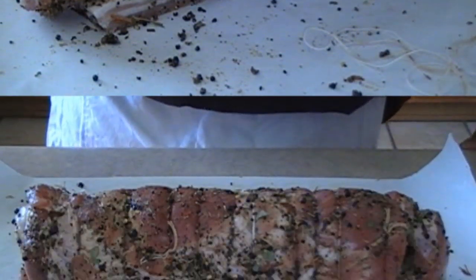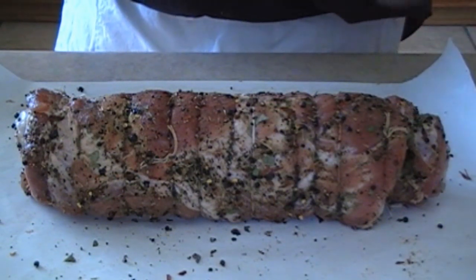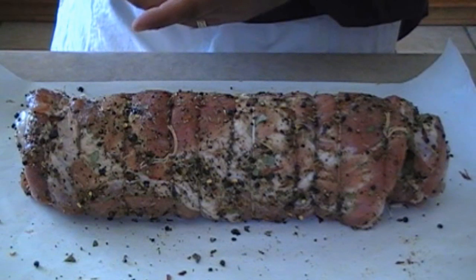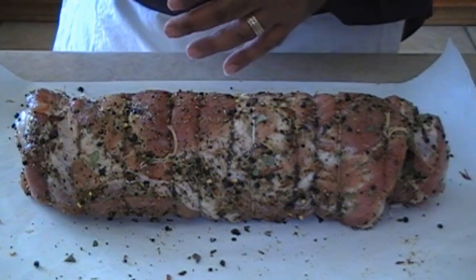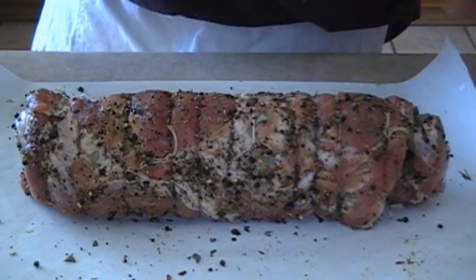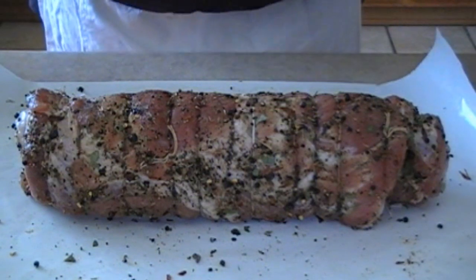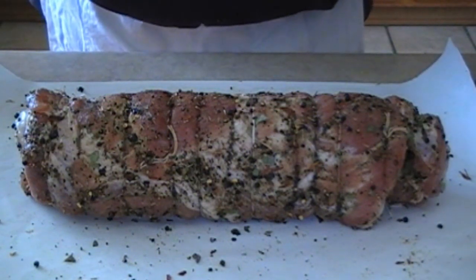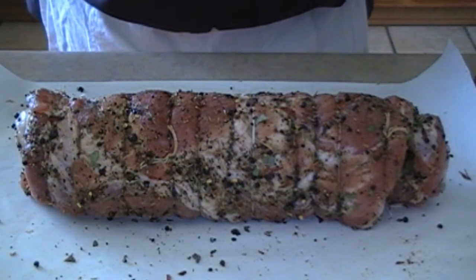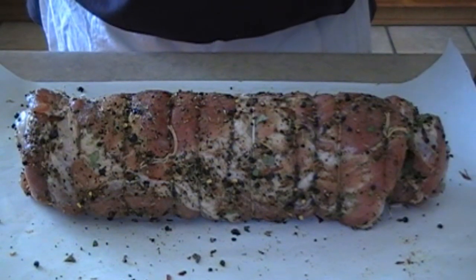Here we are with the wrap complete — we've got them spaced about an inch apart. Next, you can either put it on a meat hook and hang it on a stainless steel meat hook at around 55 degrees. But what we're going to do — we still haven't constructed our holding chamber yet — so we're going to hang it in the refrigerator with a small pan underneath it for about two weeks. We're going to tie it up so we can actually hang it inside the fridge.